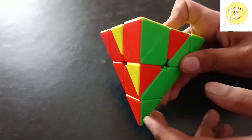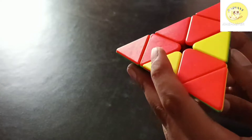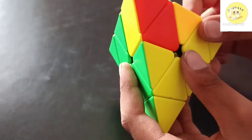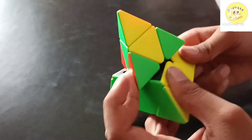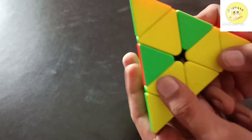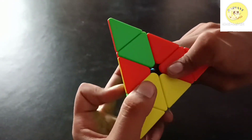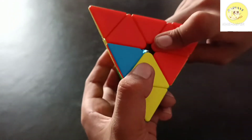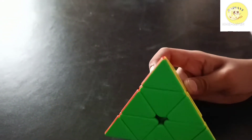Now perform an algorithm. This is the case when no color is matching here, here, or here. Turn it to a side and you can see these pieces are matching. Now match this and perform the algorithm: R prime, U prime, R, U prime, R prime, U prime, R. And here the cube is solved.